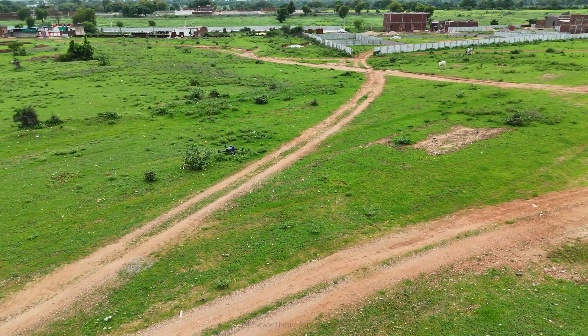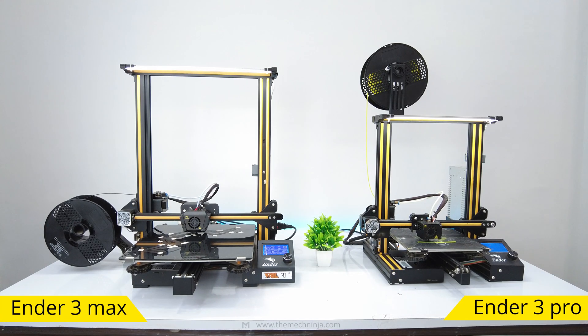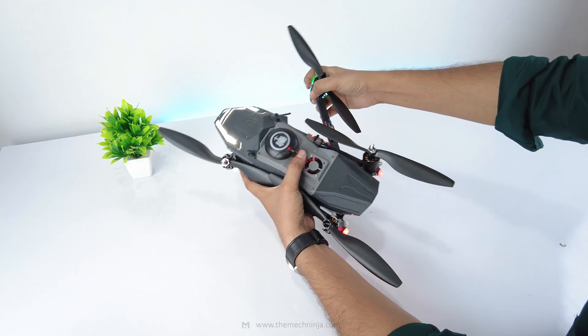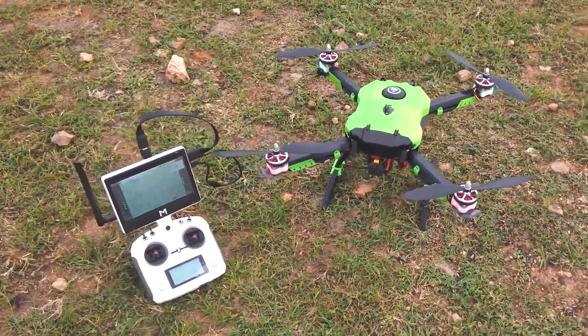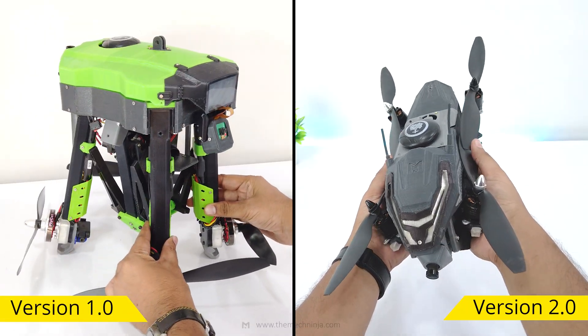This is foldable quadcopter version 2.0, fully 3D printed, modular and compact enough to fold into a backpack. It's the next step in a journey that started with version 1.0, my first foldable drone built from scratch.